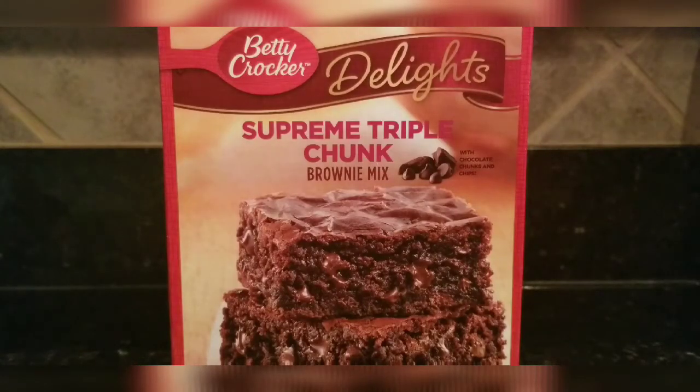Hello everyone, if you're new to my channel, my channel is Cooking Mom. Today I'm gonna try these Betty Crocker Delights Supreme Triple Chunk Brownie Mix.